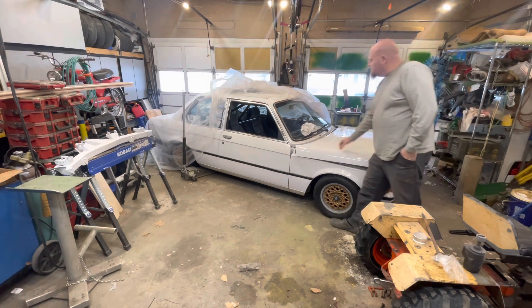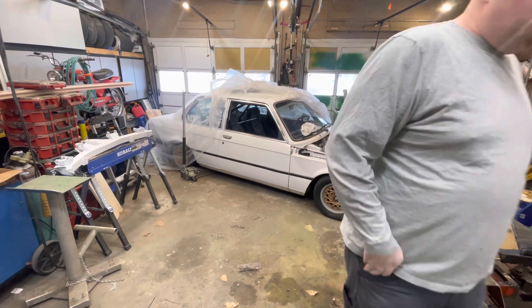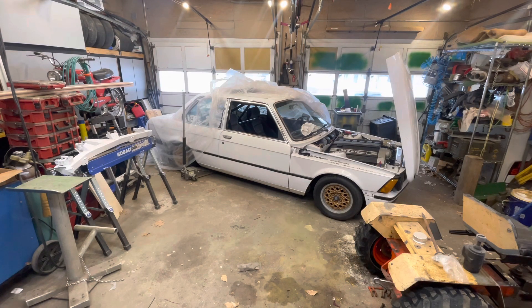It's got an M50 turbo in it with a BorgWarner EFR 7064. The engine was rebuilt a few years back, not a lot of miles on it. It's controlled by a VEMS plug-and-play ECU. The car is caged, the whole interior is stripped out, and there's lots of suspension work done, with more work still needed on the rear differential.